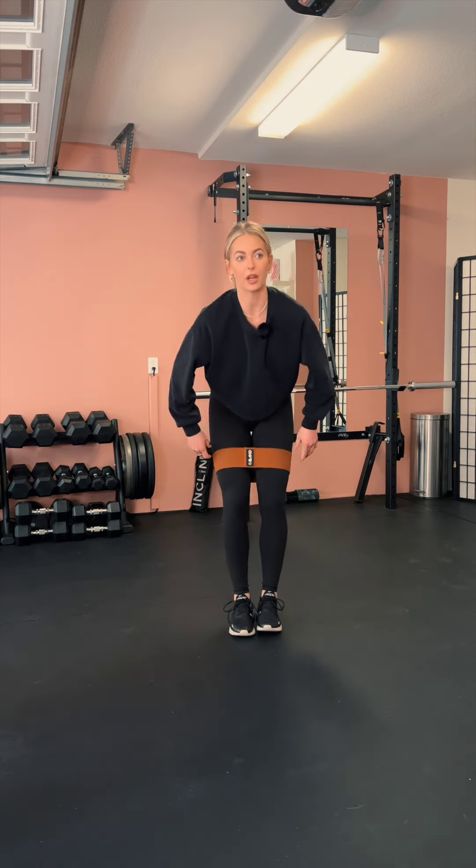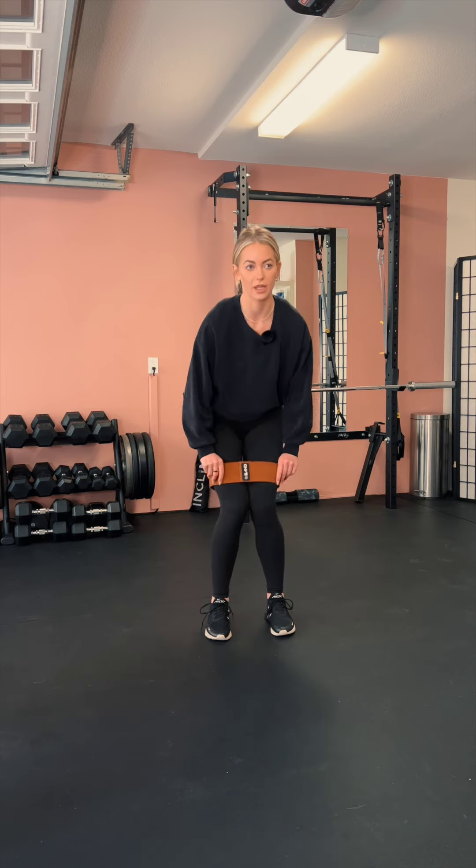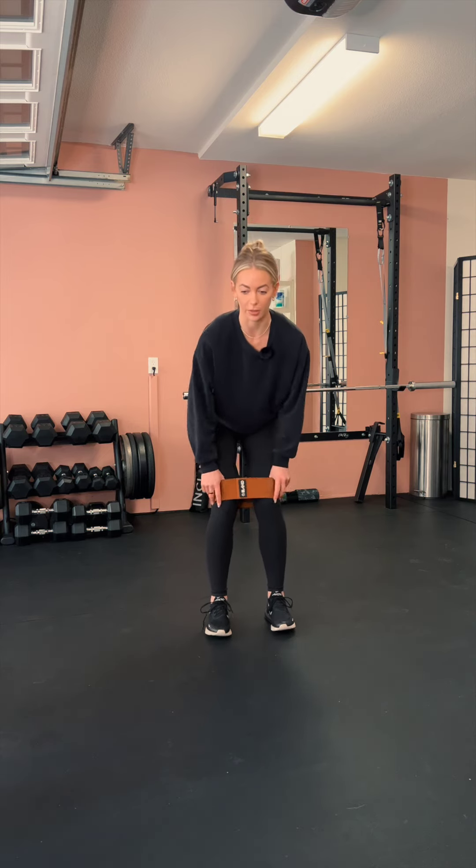Shimmy the band on up. Remember, the closer it is to your hips the easier it is, and the closer it is to your knees the harder it is. This position is kind of in-between, so I'm going to bring it up a little bit.